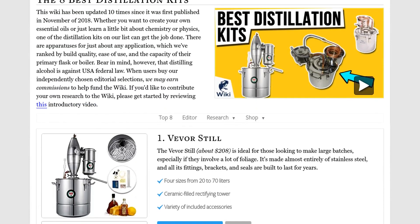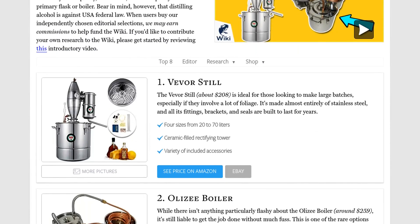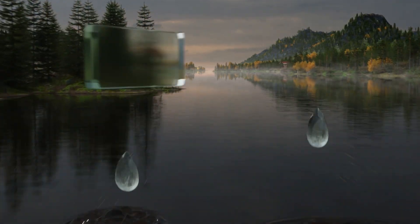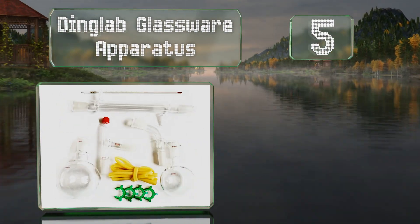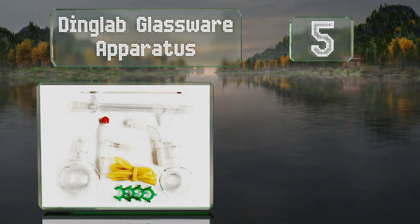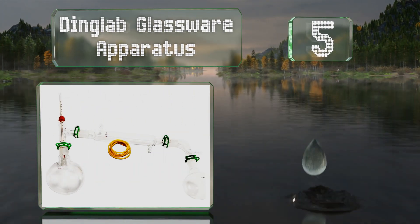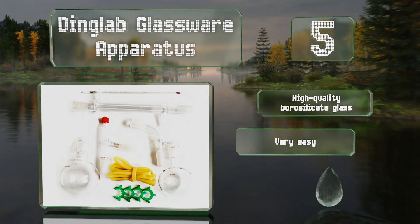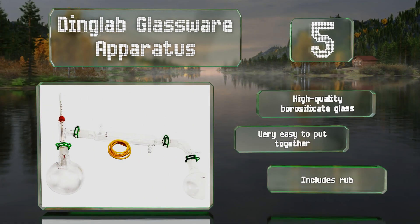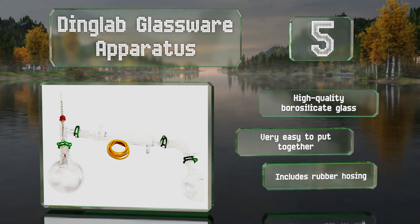At number five, anyone looking for something simple that can provide students of chemistry or physics with a few useful and educational experiments might appreciate the design and low price of the Dinglab Glassware Apparatus. It's equipped with high quality borosilicate glass and rubber hosing, and it's very easy to put together.